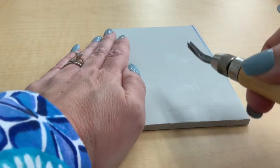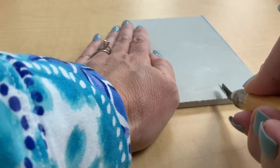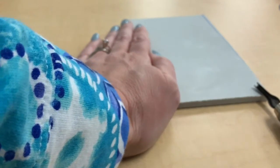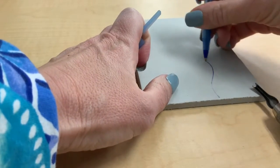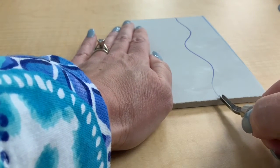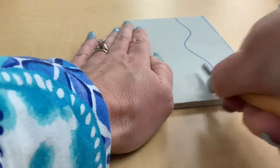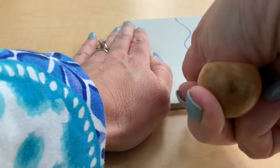When your hand is firmly down on the linoleum, you can start to cut through it. Where you have drawn with your Sharpie, that's where you're going to be doing your carving right on top of those lines. You'd want to find a little spot where you can start to push, pushing across into the linoleum, and you can see that little pieces are coming out.